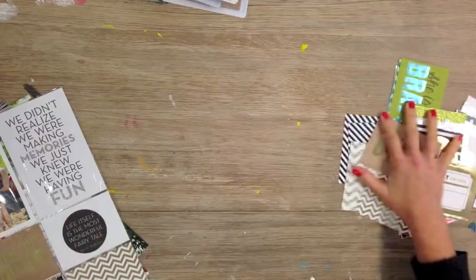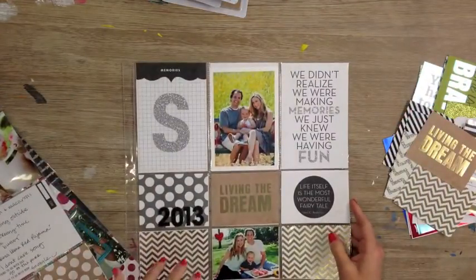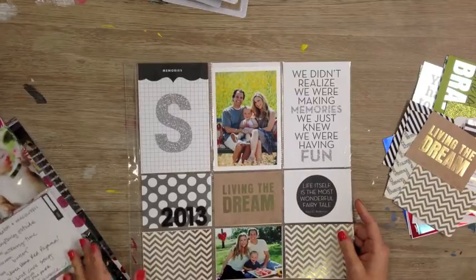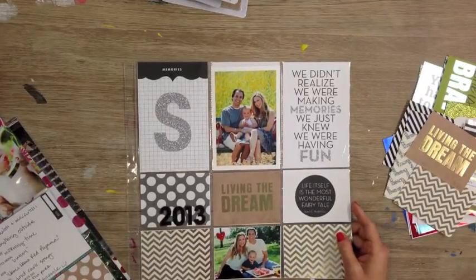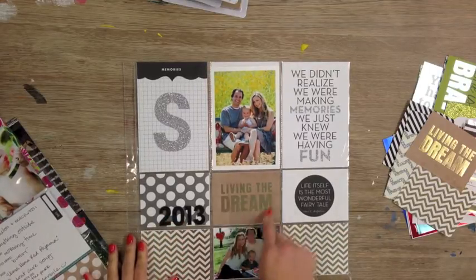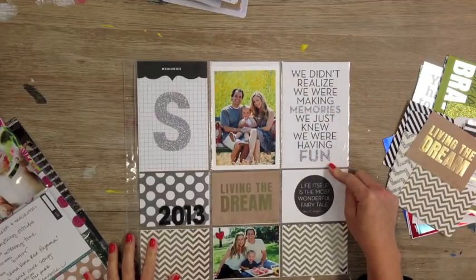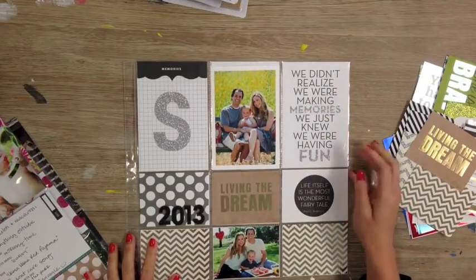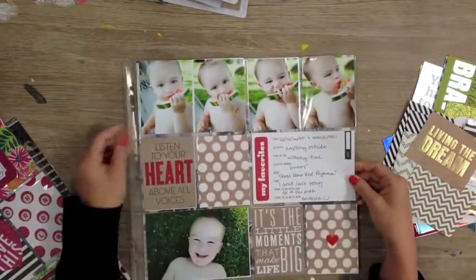I'll show you how I use them in some of my pages. This page is the cover page to my personal pocket pages album and I wanted this one to have a lot of impact and pattern, so I have two gold foil chevron cards and the 'living the dream' foil card, and then just really cute sayings that have a lot of glitter on it. This one's kind of like bling decked out.